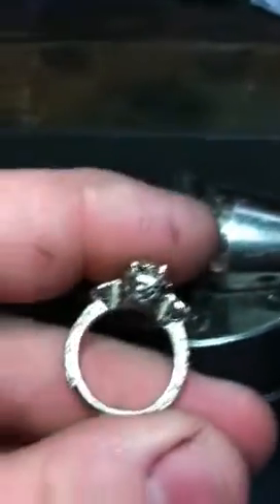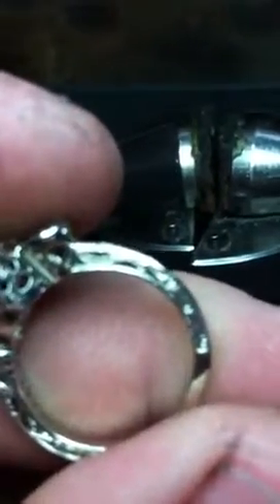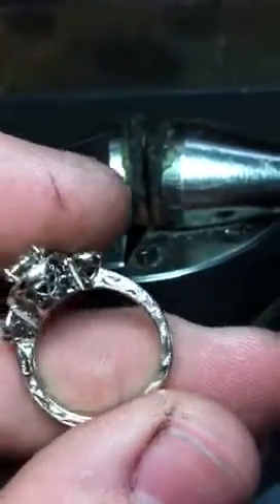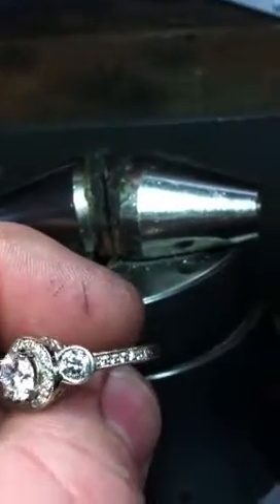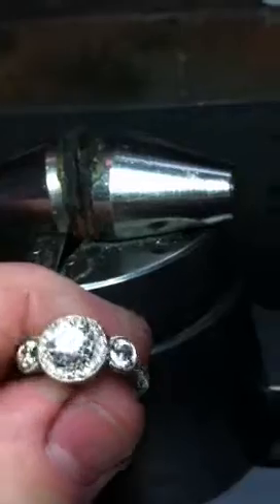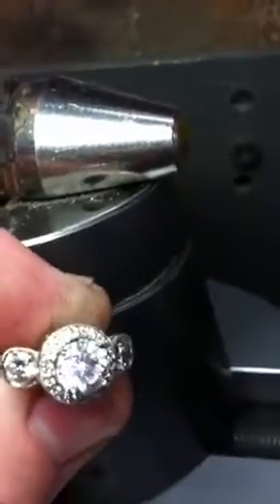Here's a little hand engraved engagement ring I just finished up. It's got a nice bright cut scroll design here on the shank, filigree gallery, same engraved pattern here, pavé diamonds in the shank, and a carat center with three quarter point diamonds going around in the halo.